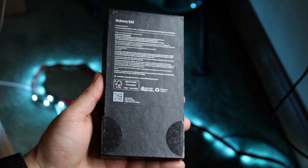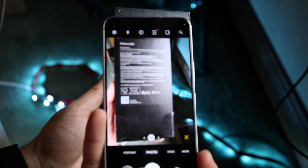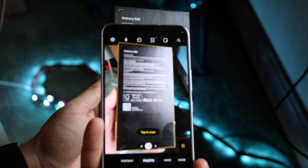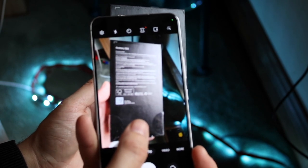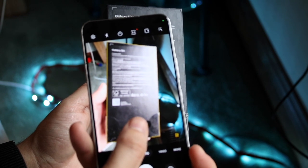The front of the box didn't work that well so this time around, if you go ahead and position your camera with the document right in between the camera frame like this, you'll see that it'll automatically detect it — your Samsung phone will detect the document. As long as you see this, all you have to do is tap to scan, which sometimes may go away, so go ahead and tap to scan and it'll scan that document for you.